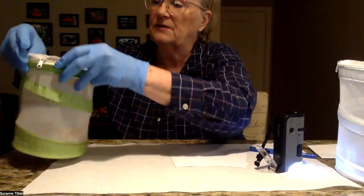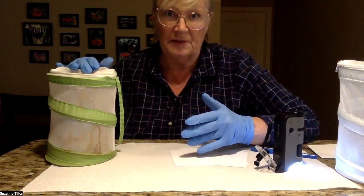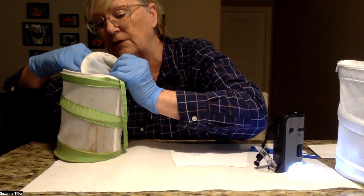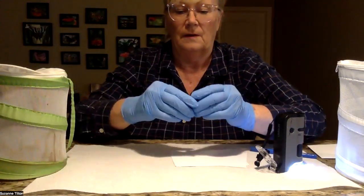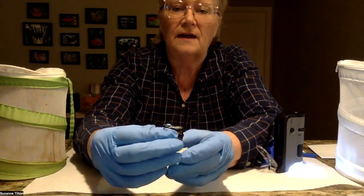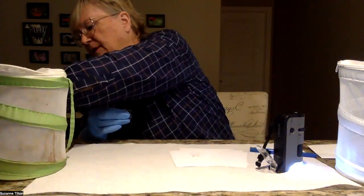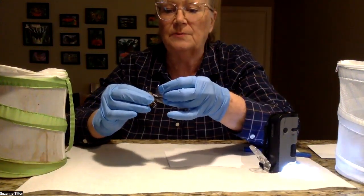I'm going to take out one of these butterflies. I like to wear gloves because if there is OE on the butterflies, this will help prevent the spread. I try and grab them with both wings closed. You want to hold the butterfly so that the abdomen extends and also to prevent the wings from flapping around. Then I'm going to take my tape — just a little piece of tape — and I'm going to place it on the abdomen.